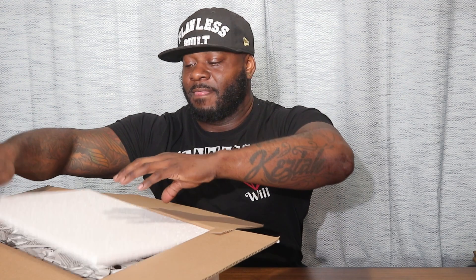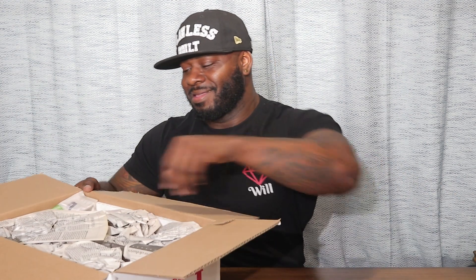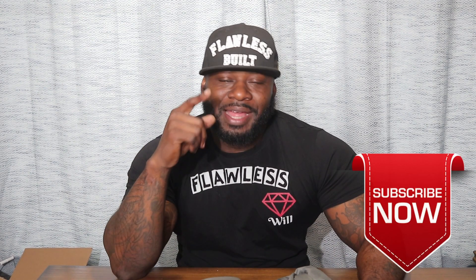Hey guys, if you aren't subscribed to our channel, I don't know what you're waiting for. We're planning to blow this thing up — we're having fun and ecstatic about all the involvement in the comment section. Keep commenting, tell us your insight on what we're doing. We're still learning on a lot of different levels, so y'all need to subscribe and join us on this ride.